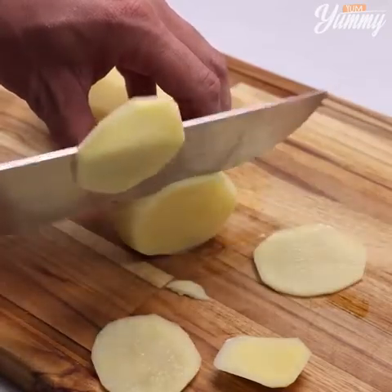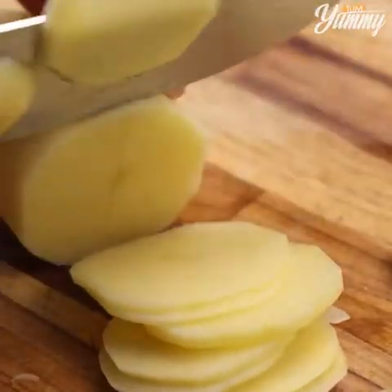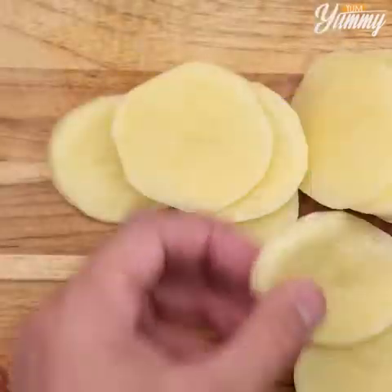Now tell me which easy dinner recipe you like to make for your family — I'd love to know! And before I forget, tell me where you're watching us from so I can send you a special hug. Today's hug is from Vanwydan Deshvoula from Velousres. I'm happy to hear that you're enjoying our recipes!